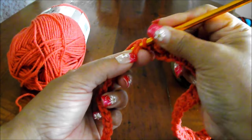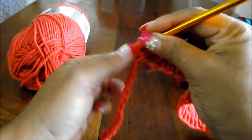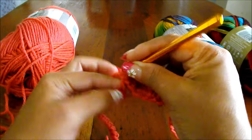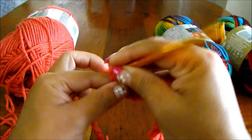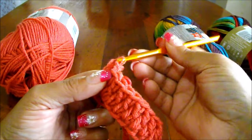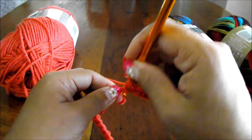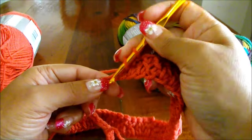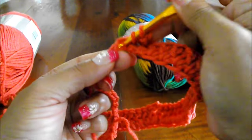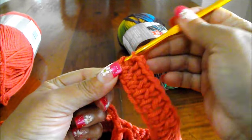Now on the next one, we're going to start counting until we have 21. Once you have 21, on number 22 we're going to do 1 double crochet, chain 2, and another double crochet. You're going to continue working until you have 19, and on number 20 we're going to repeat exactly the same. Now I have to do my double crochet, chain 2, and another double crochet in the same space. Then I only have 11 more double crochets to do in the next 11 spaces.